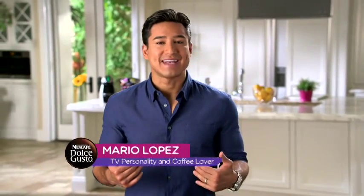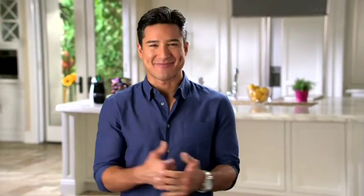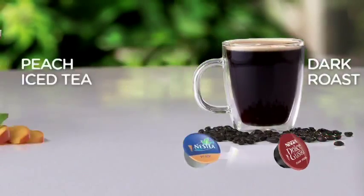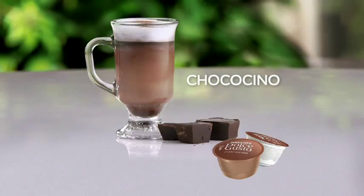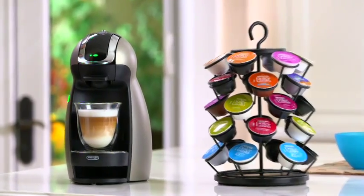Every morning I need a nice, great-tasting cappuccino to get me started. I'm Mario Lopez and I am flat-out a passionate coffee lover — I gotta have it every day. Today I'm gonna show you how to get a variety of beautifully layered, bold-tasting coffee, tea and chocolate drinks, quick and easy, anytime you want with the Nescafe Dolce Gusto. You're gonna love it, I really, really promise you.